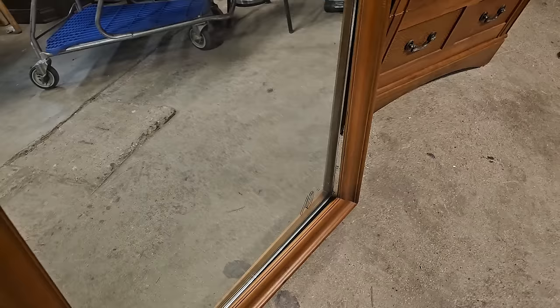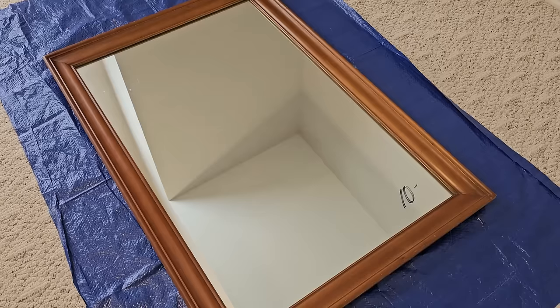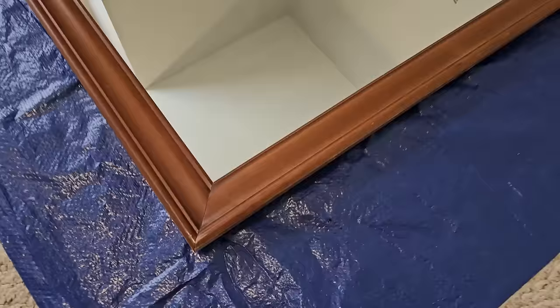This particular flip is going to be from the Goodwill bins where I found this very large mirror for only $10. You can see it was falling apart and the stain on it had kind of an orange tint to it, which I was not fond of. But for $10, I was willing to take a chance on it.